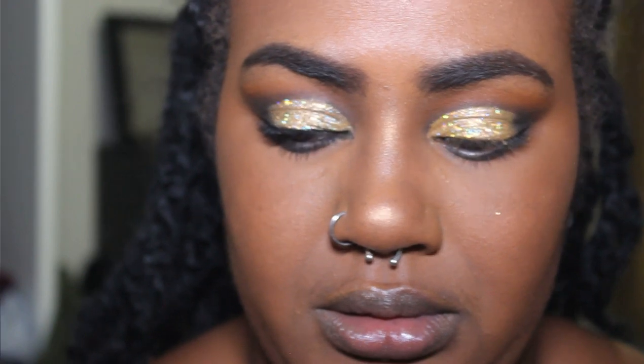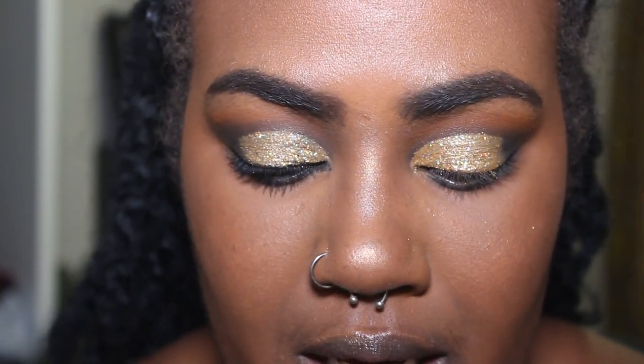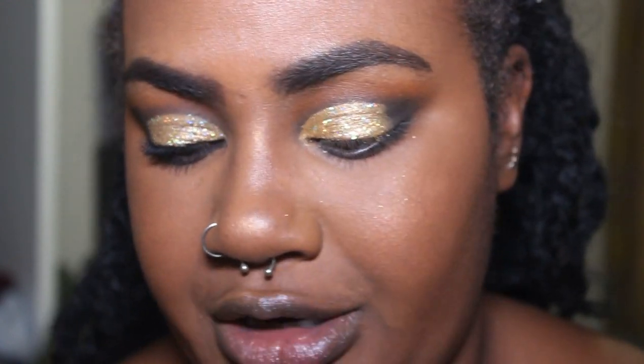Now I'm just going to get liner on. I don't have auto focus on my camera — it's the rudest thing. So I'm going to take Urban Decay — it's one thing that's not ColourPop on my face; everything else on the eyes is completely ColourPop. This is the Urban Decay Perversion Liquid Liner.